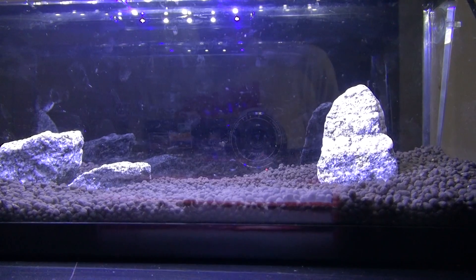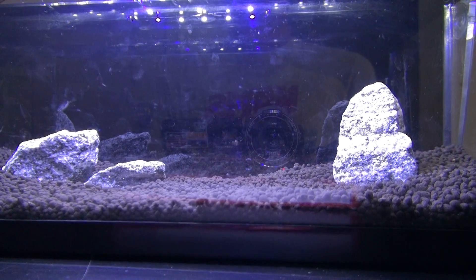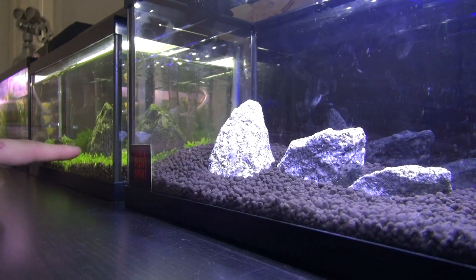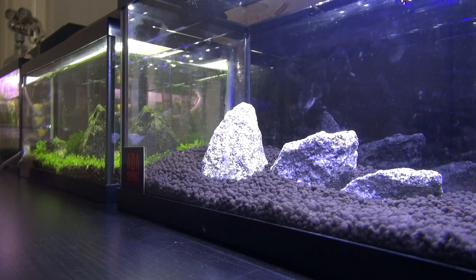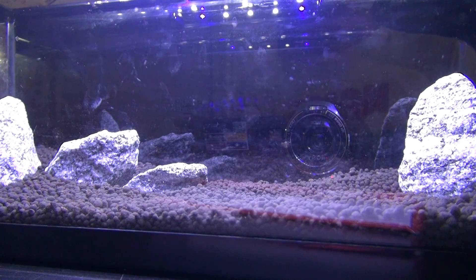For plants, I'm planning to plant it today. I want to make a Monte Carlo carpet, which I haven't done in any of my nano tanks, and I think it would look pretty interesting. I did have some success in a previous tank with a baby tear carpet, which is a lot more demanding than Monte Carlo — and that was done without CO2 or any fertilization for two months, so I think it's going to work just fine in this tank.